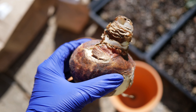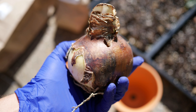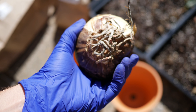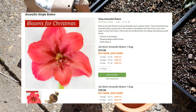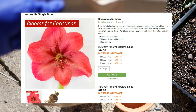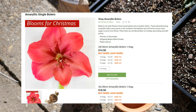The first variety that I got is one called Bolero, and it comes from Longfield Gardens — both of these do. Not a sponsored video, just saying where I got them because some people ask. The description for the Bolero says: Bolero's hot pink flowers have broad petals with a sparkly sheen. These early blooming amaryllis bulbs were grown in the southern hemisphere and will arrive to your door eager to burst into flower. Plant them by mid-November for holiday decorating or gift-giving. And that's exactly what I wanted to do with this one — I want to give this one as a gift for Christmas.